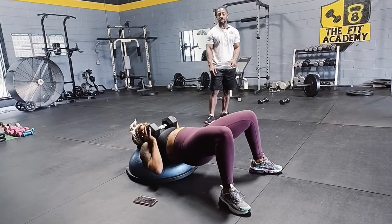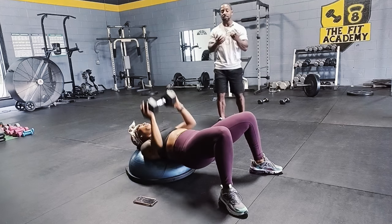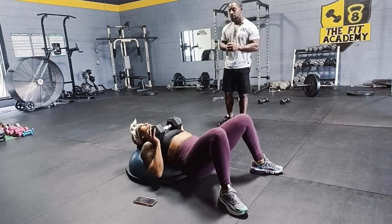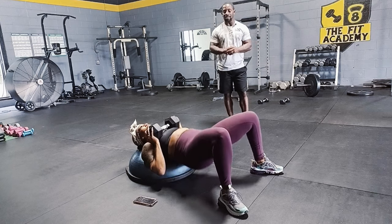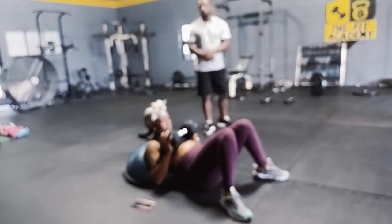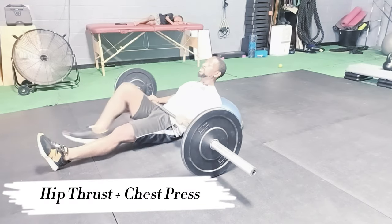Last but not least, we're going to do the hip thrust with the chest press using the Bosu ball. Fire your glutes up as high as you can go, then push the dumbbell up for the chest press. Good glute workout, good chest workout, incorporating a little bit of triceps as well. Three sets of ten of these.